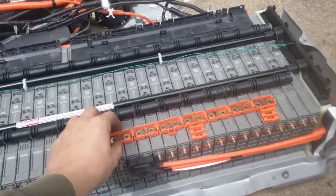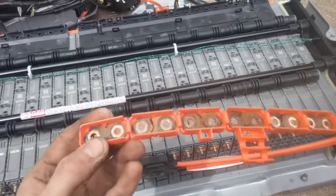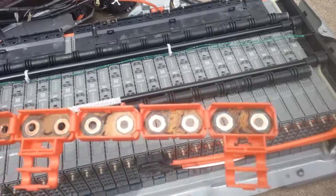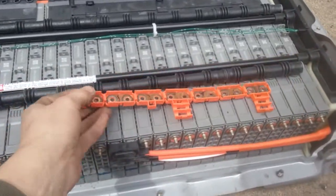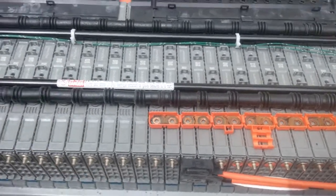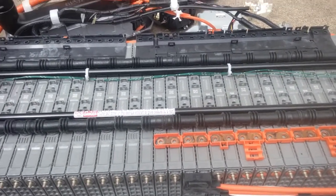This is a cheap, easy way to take care of batteries that are giving you those replace-the-battery codes. While I'm in here, I may test some of these cells.